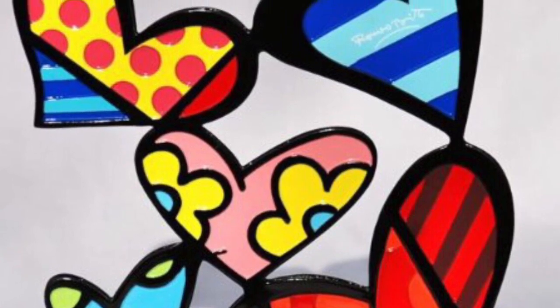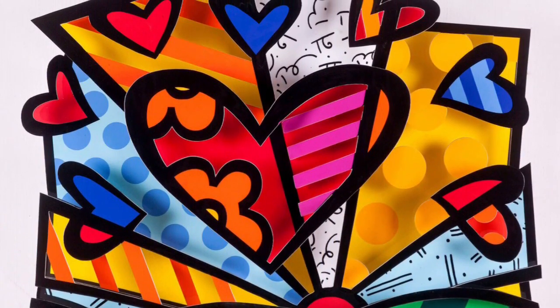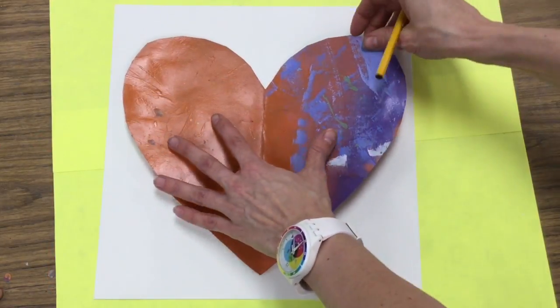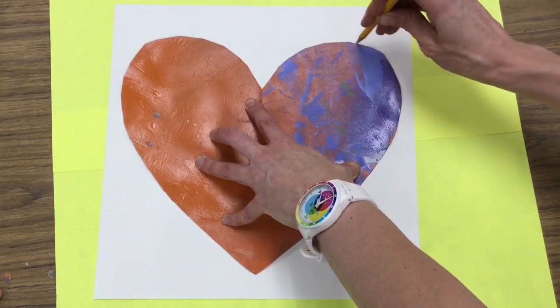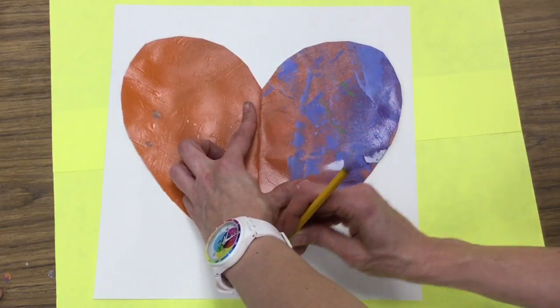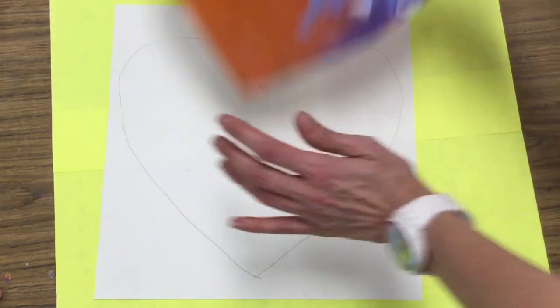Those are the words we're really going to focus on today as we start our Romero Brito-inspired heart masterpiece. The first thing you'll need to do is take your heart template, place it in the middle of your paper, and trace around it, using your extra hand to hold the paper still. Thanks, hand!